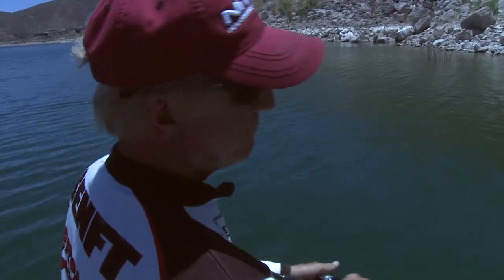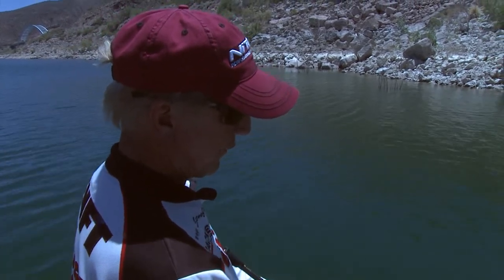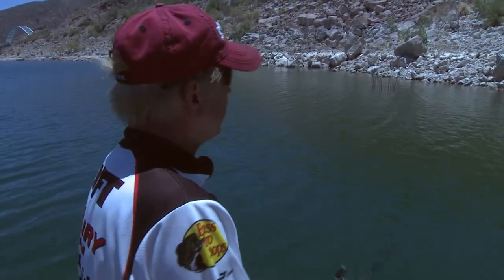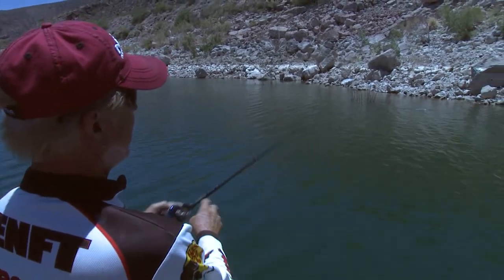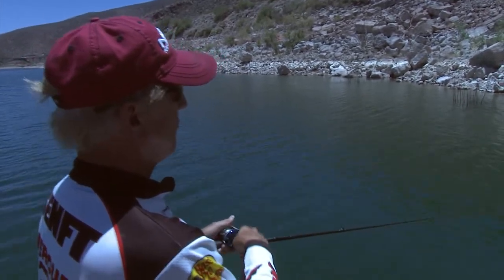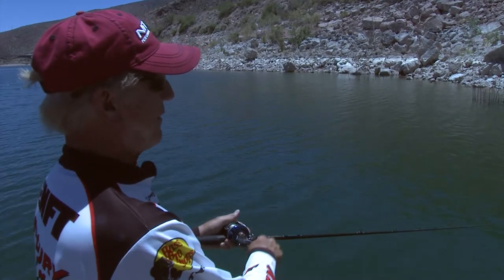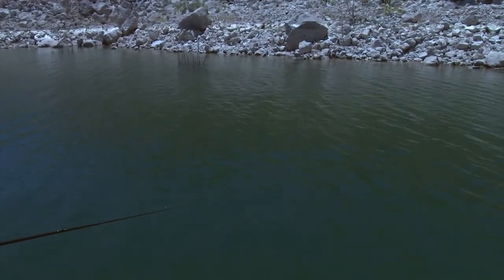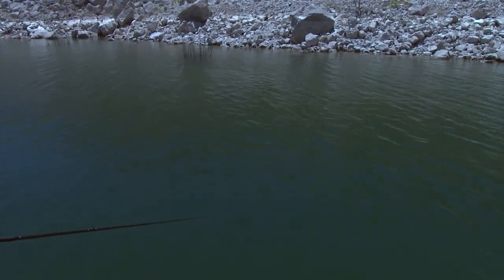We'll go down this bank and throw this thing. To be honest, I've never caught any really big ones on it — I've caught some threes, three-and-a-half pounders, maybe a four, but never more than about four pounds. Caught a lot of pound-and-a-half, two, two-and-a-half, three-pounders. We'll just throw this for a while, and if it works it works; if it doesn't, hey, we're up here trying different stuff anyway.